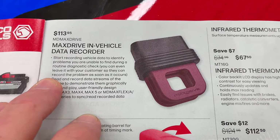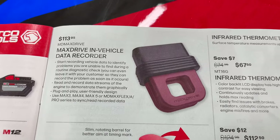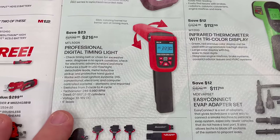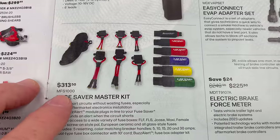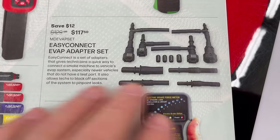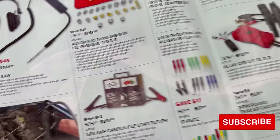The in-vehicle data recorder is $113.95 — you stick it in the car and it records what happens on the drive, so when a customer says something happened but you can't replicate it, they drive it and it gets recorded. Professional timing light for $216.50. Fuel fuse saver master kit for $313.50. Infrared thermometer for $67.50. Tricolor display for $112.50. Easy connect EVAP adapters for $117.50. Electric brake force meter for $225.50.